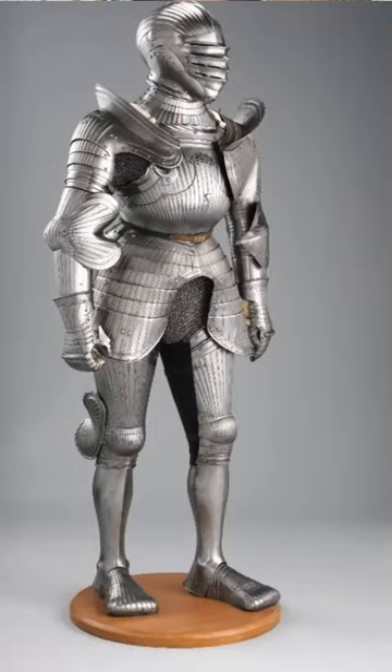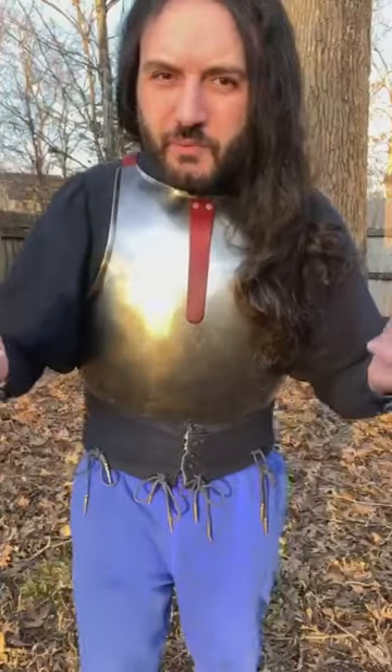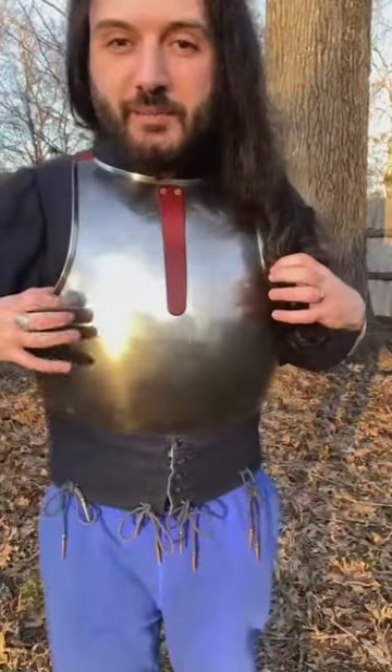When you look at Gothic armor instead, it has a lot of fluting — those little ridges you see on basically every single section of the armor except for the greaves. Both styles are effective in different ways. The Italian smooth surface tends to encourage weapon blades and arrow points to glance off. This is what is called the white Italian armor.